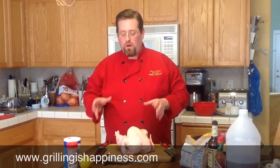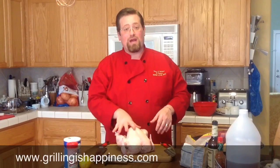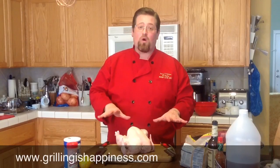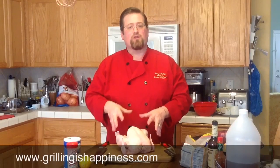Today we're going to learn a couple of techniques. First of all, we're going to learn how to spatchcock a chicken. Don't get nervous, it's not as hard as it sounds. It's an old English term that literally means split chicken. What we're going to do is cut the backbone out of this chicken, lay it flat and press it down. That's going to cut about an hour off our grilling time, and it's going to get a lot more even smoky flavor throughout the chicken than you would get if you were trying to grill the chicken whole.